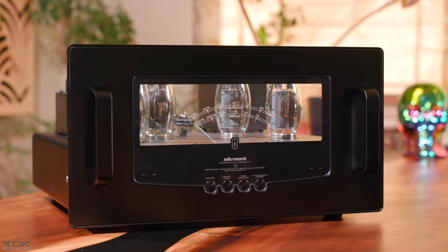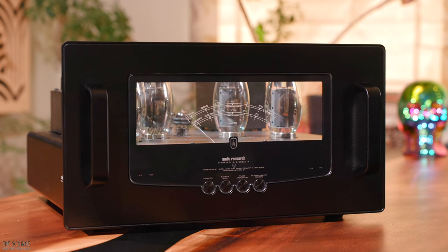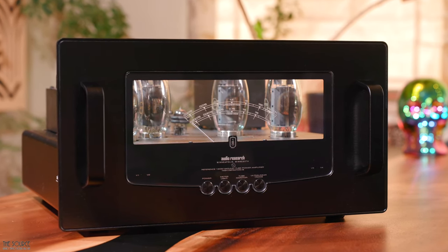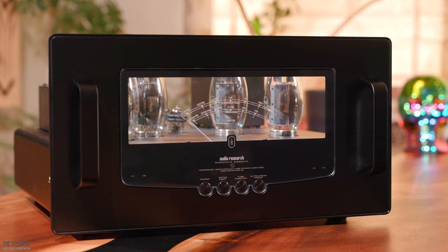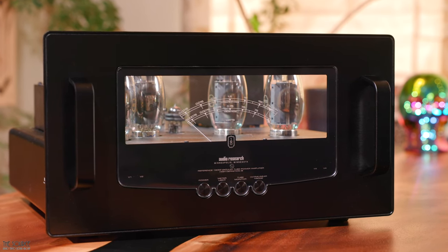Ultralinear mode provides approximately 140 watts per channel, which is indicated by a green color LED. Triode mode is about 70 watts per channel, characterized by a blue-white LED above the function button. Depending on speaker efficiency, many users will likely enjoy the ultralinear mode for harder hitting, dynamic, more modern produced music genres.